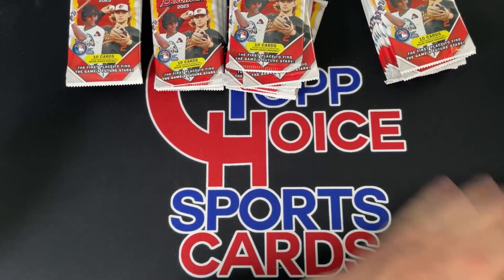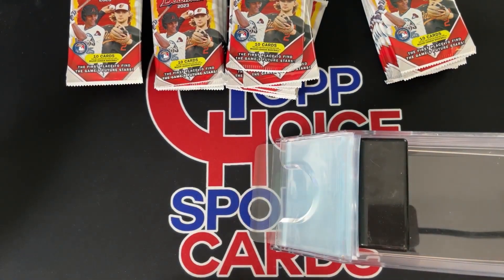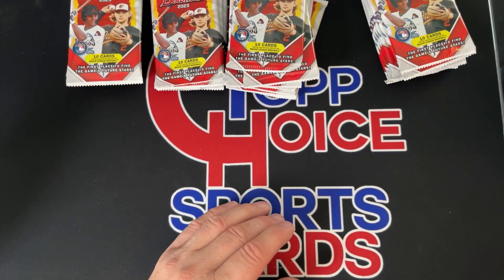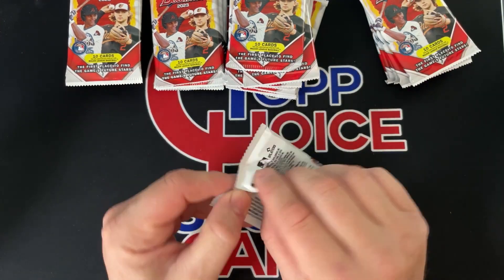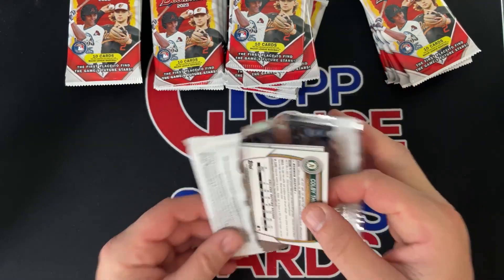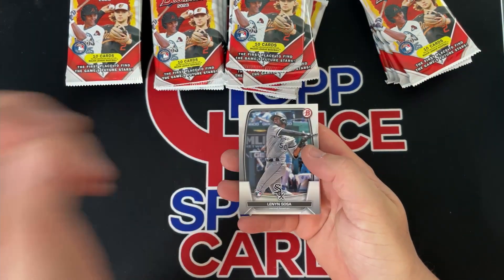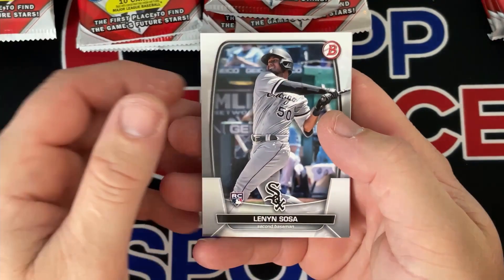I have my blackjack shoe loaded up here with penny sleeves — makes it easy to get out, so if we get anything really good I'll stop and penny sleeve it. Otherwise I always go back and penny sleeve all the Firsts and throw them in a box to check on later and see if these guys blow up. I got one box to go back and look through for each year.